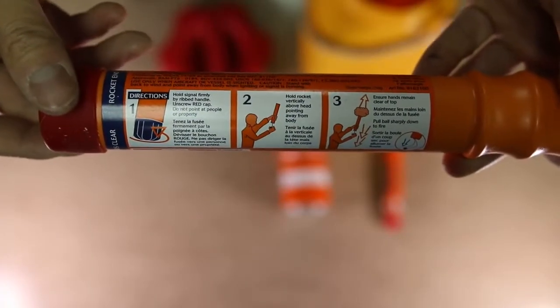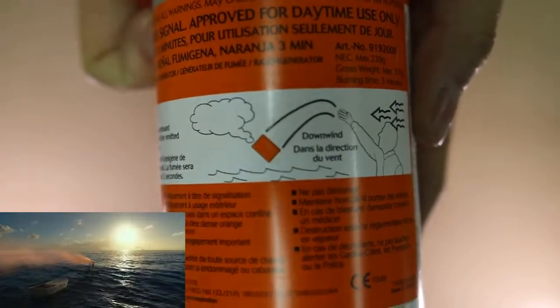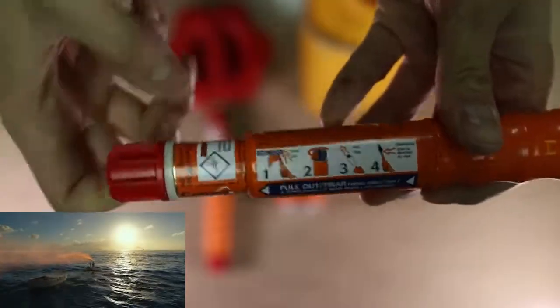The instructions are all printed on the items. Flares are best used at night, smoke for daytime. Smoke and flares should be facing downwind to avoid blowback.